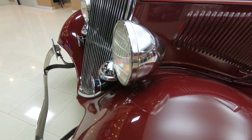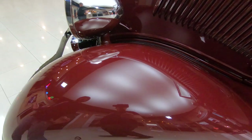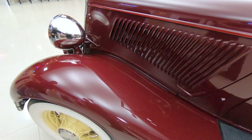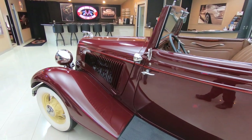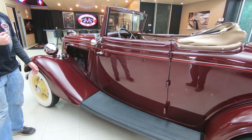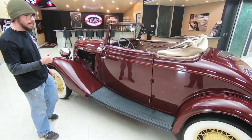Coming around to the side, you can see the paint on both fenders, hood, all of it on this car is in beautiful shape. Quite a bit nicer than you see on restorations of cars of this era. It's never quite done this nice, and the underside of this car looks every bit as nice as the top.